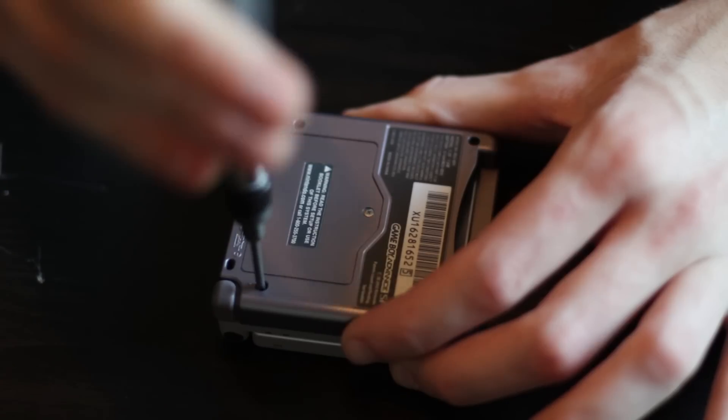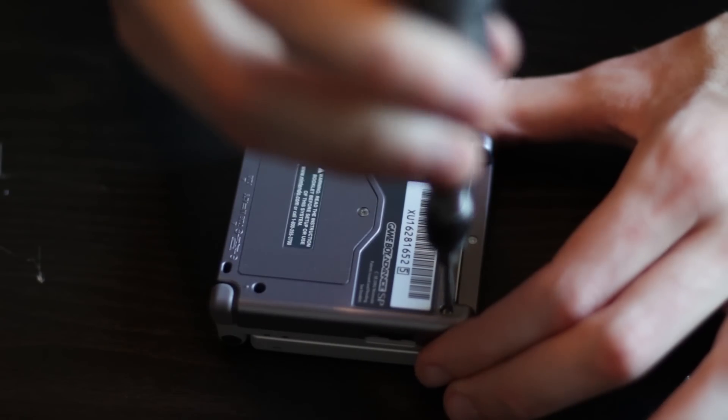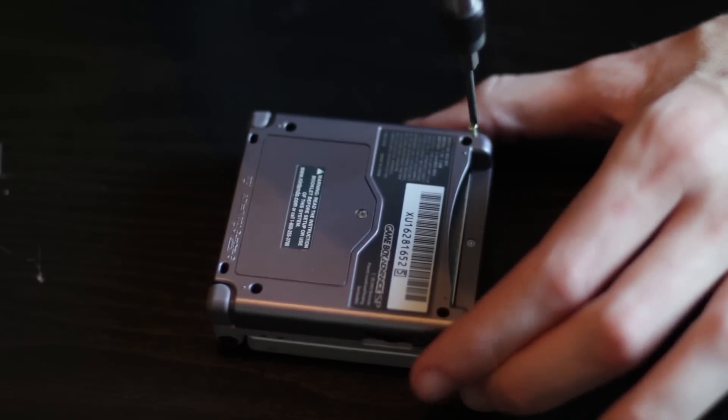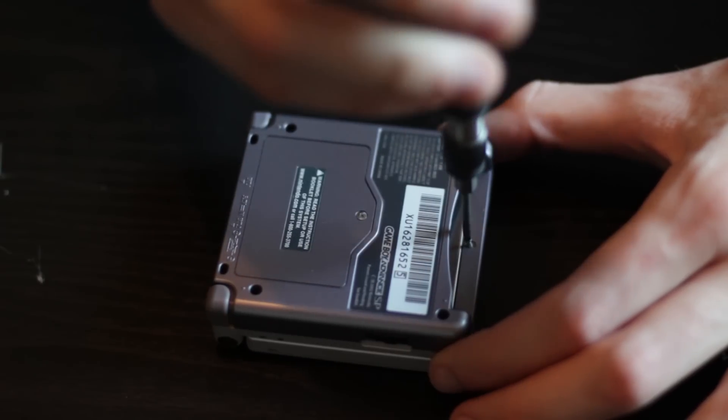On the bottom of the SP there are five visible case screws — four on the four corners, one right where the cartridge goes in. There's also a case screw underneath the battery in the battery compartment. You're going to need to take all of that out before you can take off the bottom of the SP.